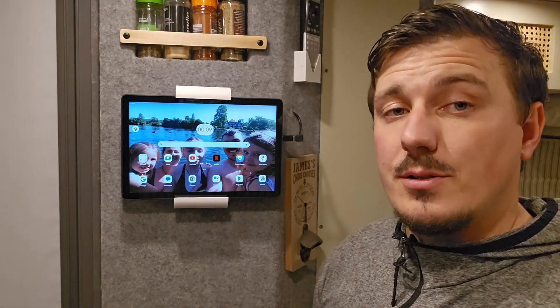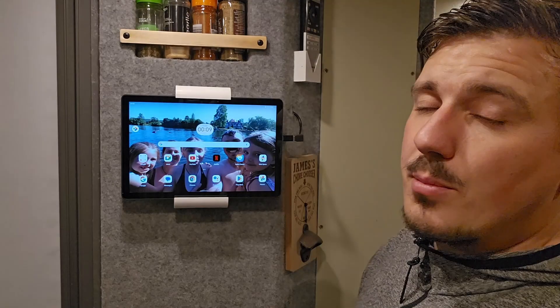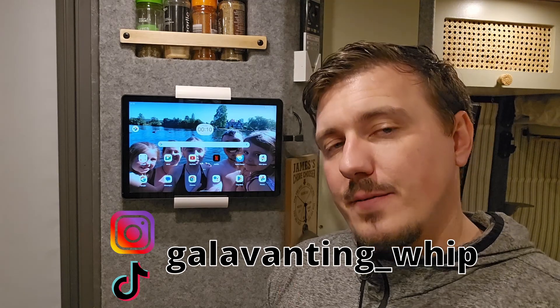Since it's a tablet, it also has all the other features as well — not just to control the bus. You can browse the internet, check the forecast for the area, check our socials. So if we are out on the bus and getting notifications from you guys, this is the first place we'll get it.